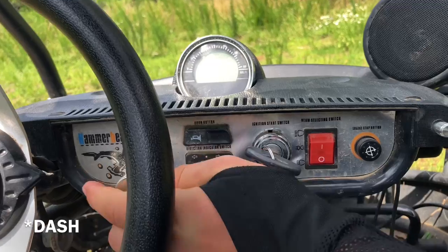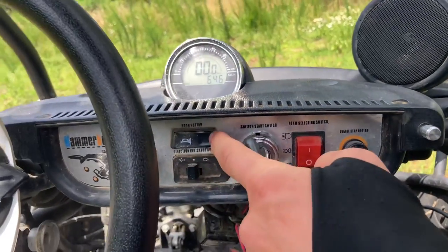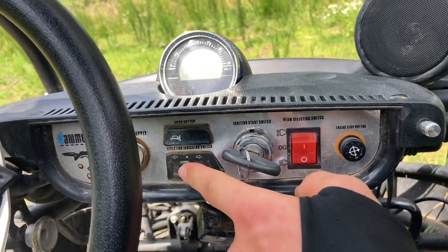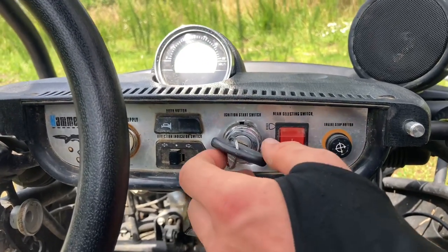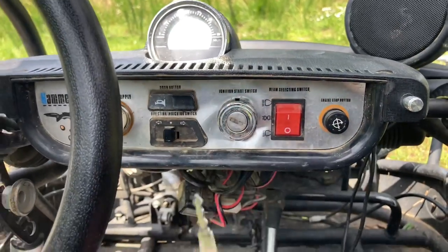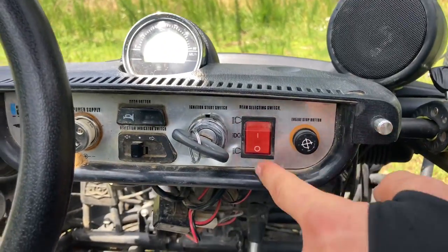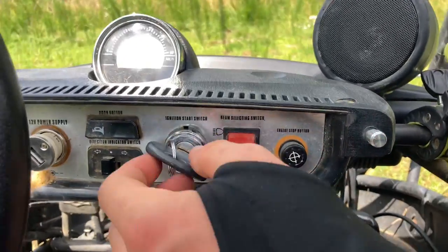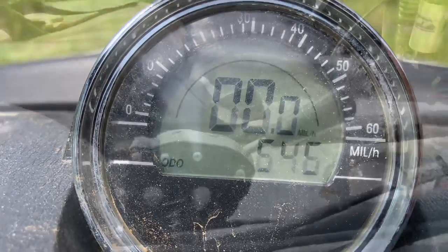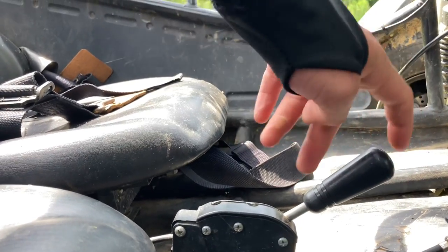Okay, so we got our dash controls first. We got our 12-volt power outlet — I have this plugged in so I can charge my phone — we got a horn, and then on and off. We got our key, which should come with two sets of keys when you buy it. And then our front light and our engine stop button. Right here you can see how many miles it has on it, and then you got the speed.